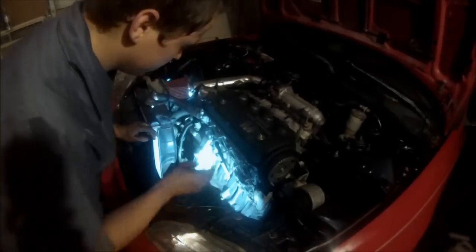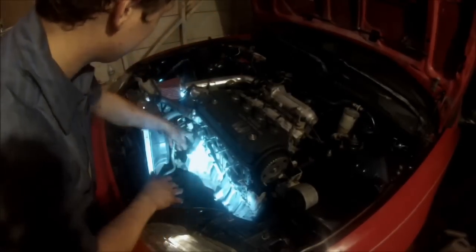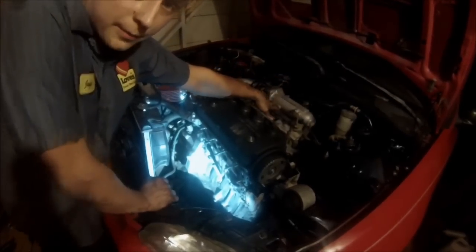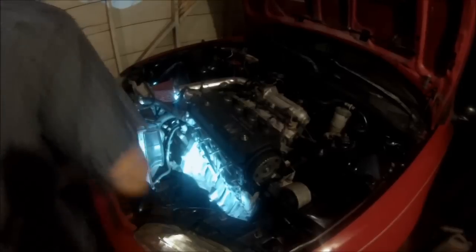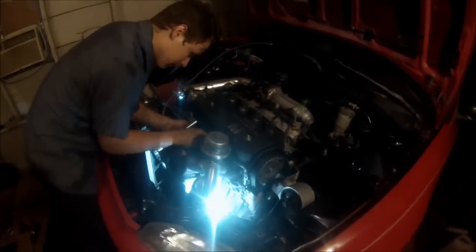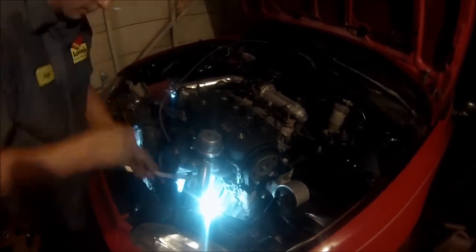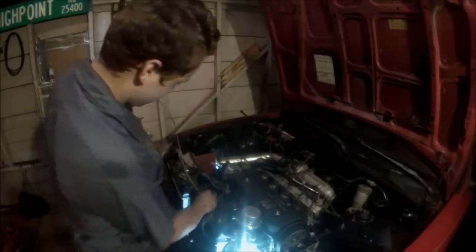Next, put the turbo manifold and the whole assembly back in and get everything bolted up. That oil feed line will run to the back to the oil pressure sensor. We'll take that out and I'll show you how to do that next, but let's get started putting everything back together.